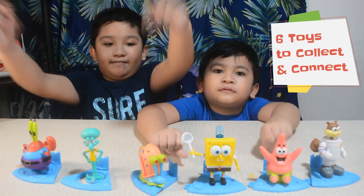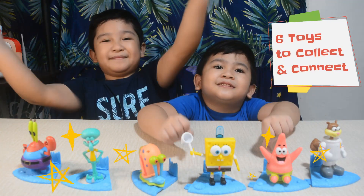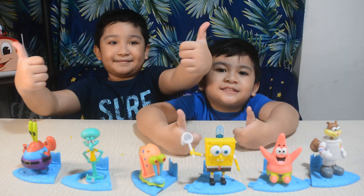Six toys to collect and connect from the background — make it up!